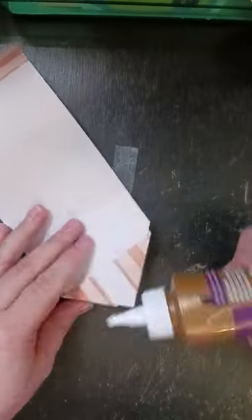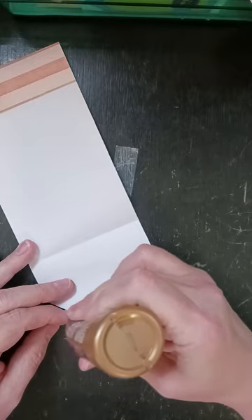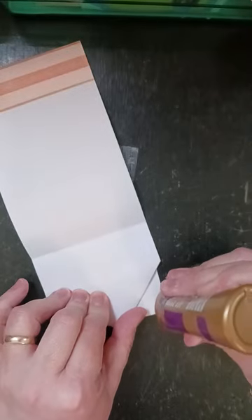And then on this one, let's start by gluing these down. Just needs a spot of glue and a spot of glue and a spot of glue.